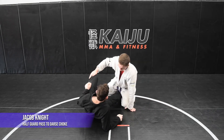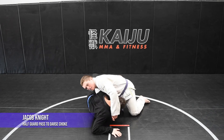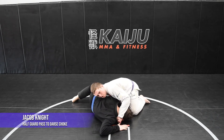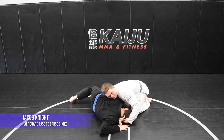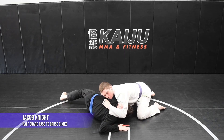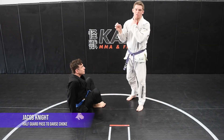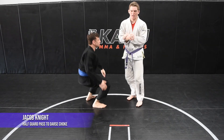One more time from the same angle. He gets the under hook, I whizzer and shut it down. Get my gable grip into my bread cutter choke. Now I'm gonna take my right arm, shoot it all the way through, grab here, and squeeze for the finish. One important thing is I put my carpal bone right on the carotid artery here — it makes it very tight and uncomfortable.